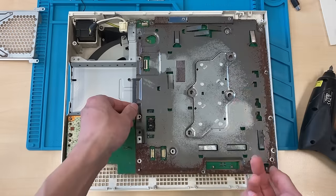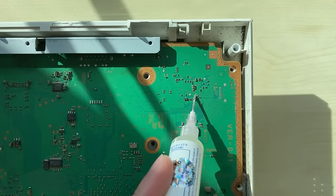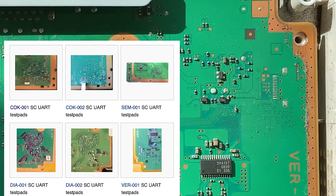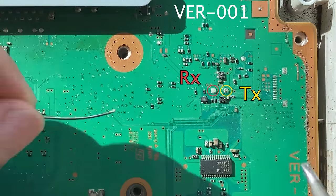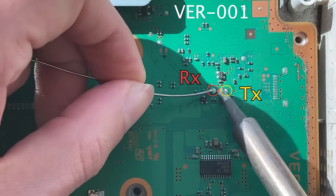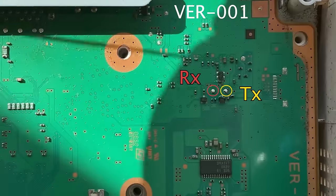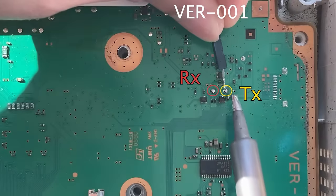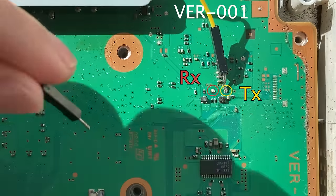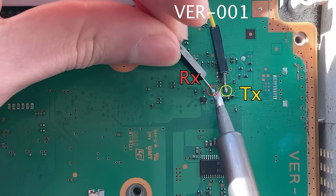Here I will show you the case when your console cannot be turned on. Once the motherboard is exposed, depending on the model, there are different ways to extract the syscon errors. In my case, I'm working on a CECXL console and the motherboard type is VR001. In this model, there is only internal access mode for the syscon, and therefore we only need to use the TX and RX pads.